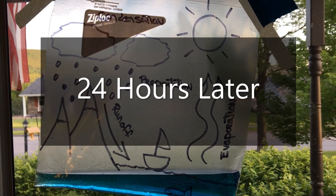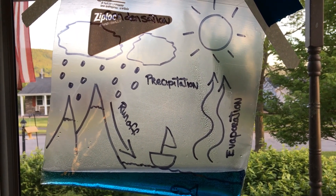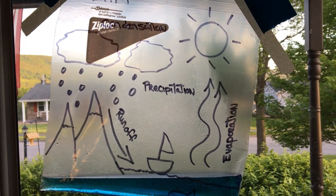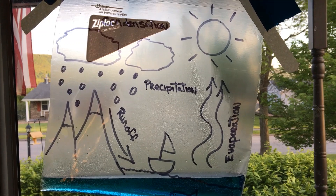Hey everybody, you can see our bag has been sitting in the sun and against the door for over 24 hours and we're seeing some condensation. We'll keep an eye on it if we finally get some rain in the next few days.